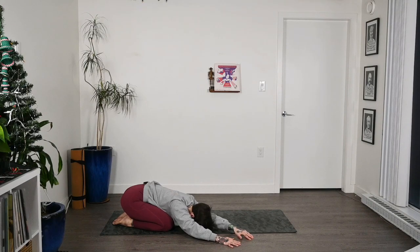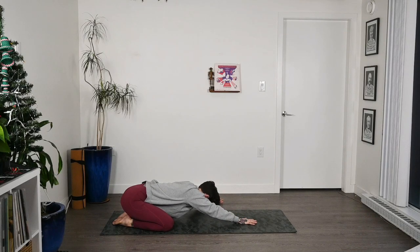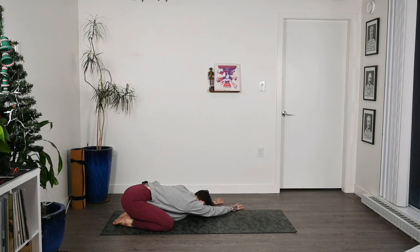Then we'll slowly start walking our hands back through center and then over to the left side. Dropping the forehead down, reaching out with that right arm. Feeling the stretch all down the right side of the body, then pressing that right hip down to the floor. We're drawing the right hip and the right hand away from each other here.